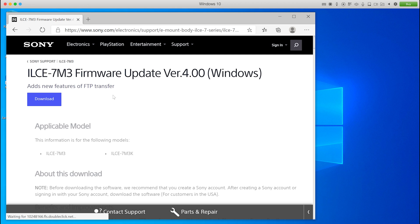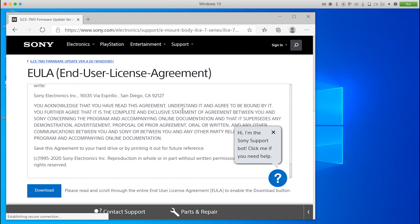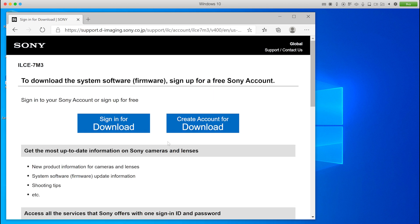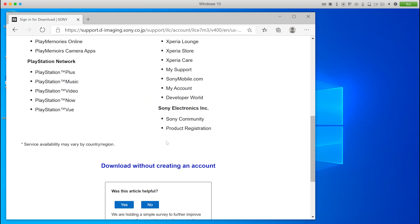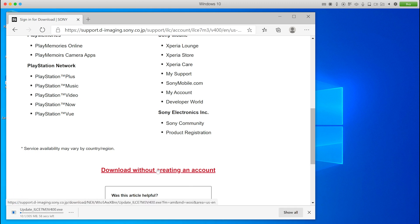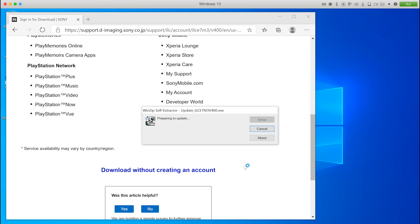Now just go through the firmware update process as normal. Click on the Download button, agree to everything, and then it asks if you want to register or sign in. It seems like there isn't a choice, but there is — if you scroll to the bottom of the page, it will give you a link to download without creating an account. Click on that, and it will download the EXE file. Once downloaded, click on Open File in the bottom left-hand corner. WinZip will then extract this and open up the System Software Loader.